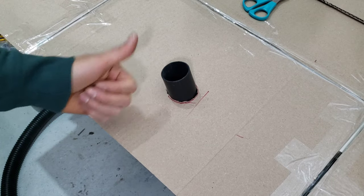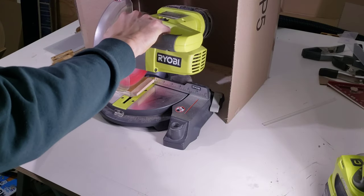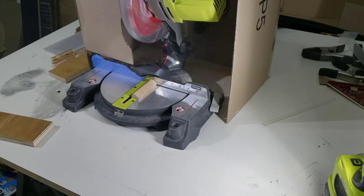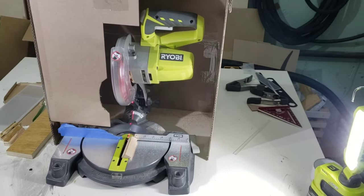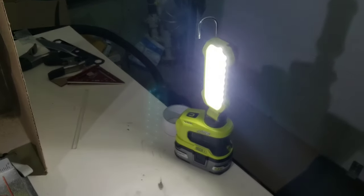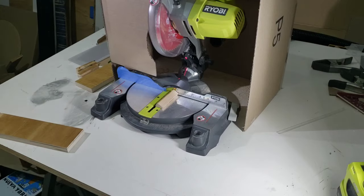Now I show how well it contains sawdust. You could hypothetically do this without a vacuum — it will contain the heavier sawdust pieces within the cover area so they won't spread all over your table. However, the finer sawdust particles still float everywhere despite the cover. In this clip you can see a lot of fine particles floating inside the cover and in front of the miter saw — if you look at the light, you can see it floating throughout the whole garage. I definitely recommend using a shop vac indoors, or at least wear a good respirator.